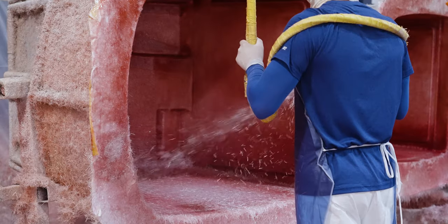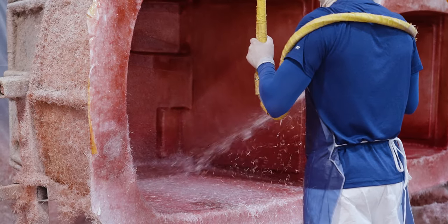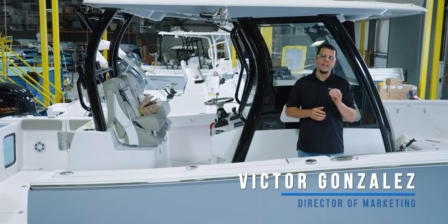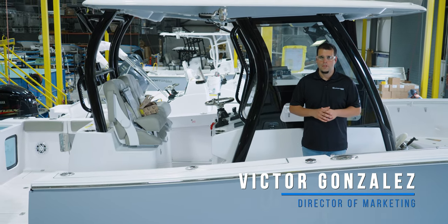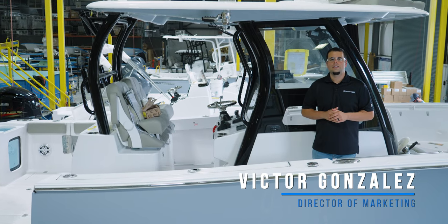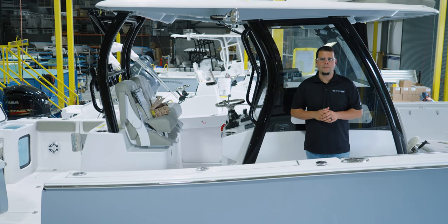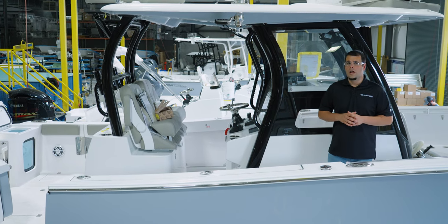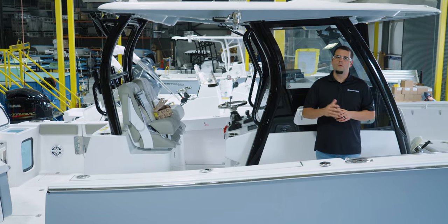At the center of every center console is, well, the center console. It's what gives the name to the entire category and one of the defining aspects of every sportsman boat. Today we are diving deep to see how we are revolutionizing our segment in aesthetics, innovation, design, and even ergonomics. So stick around as we go behind the glass.